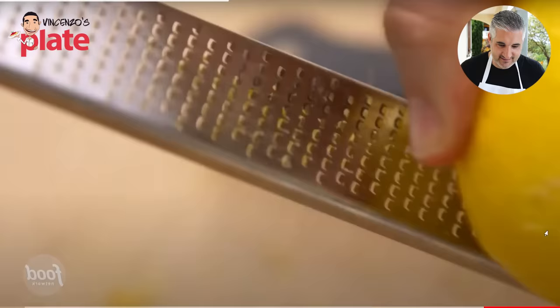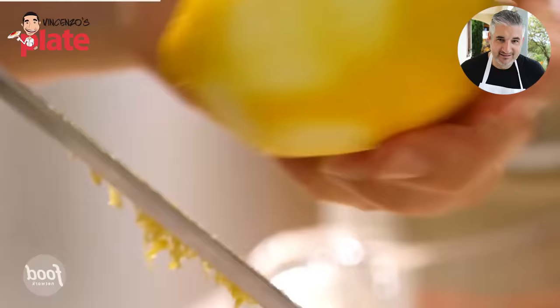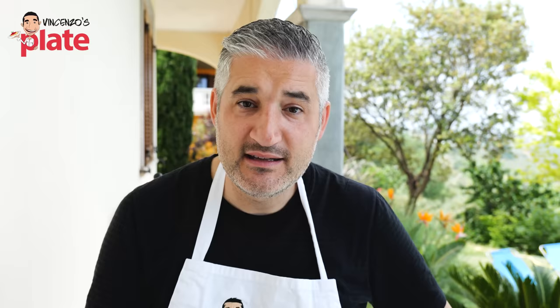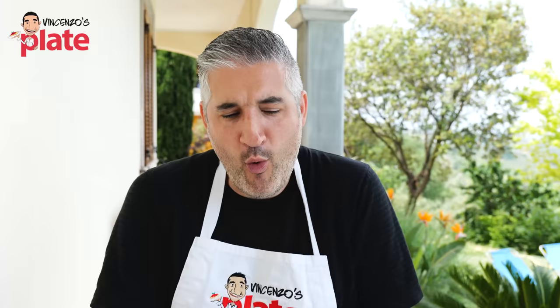Two lemons — I need the zest and the juice. I just want to get that very, very thin yellow part of the lemon, and remember, you always want to zest them before you juice them. This pasta is really versatile; you can even serve it with a little shrimp. I've actually eaten in Rome shrimps with lime and cacio e pepe — that was sensational! So imagine mixing lemon pasta, replacing the lemon with lime, adding cacio e pepe, then adding shrimps. What a fantastic experience.